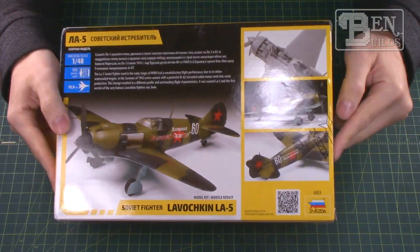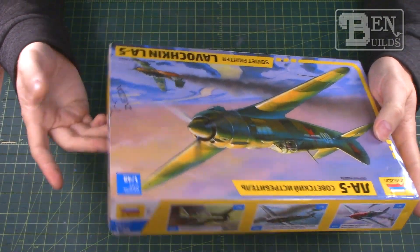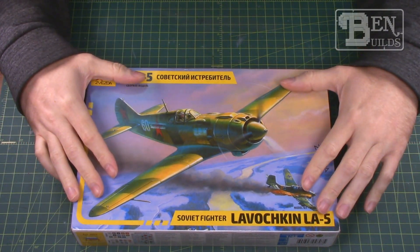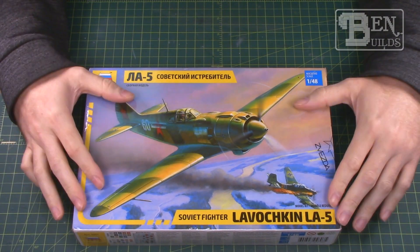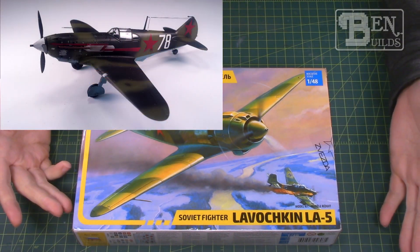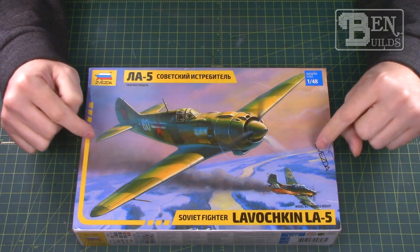I'm not going to jump into this kit right away — I'm going to let it sit for a little bit because I've got another project lined up that's very similar, and I don't want to overload on Russian aircraft. But it is a kit I'm very excited to throw into the rotation. It's one of my favorite fighters, and it's actually a derivative of the LaGG-3, which is another one of my favorite early war Russian fighters. I can't wait to crack into it and give it another try and see if I can do a better job this time.